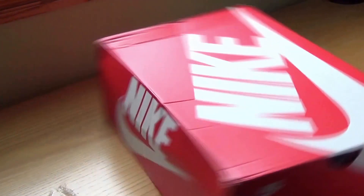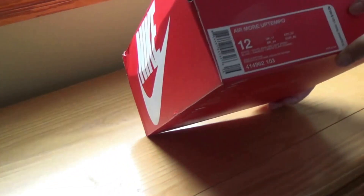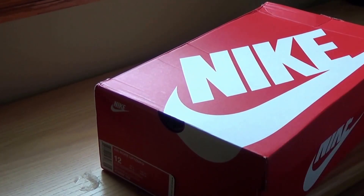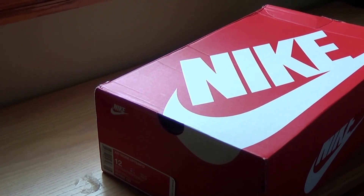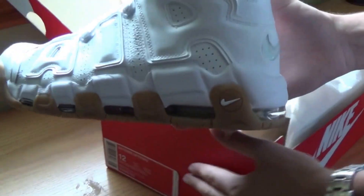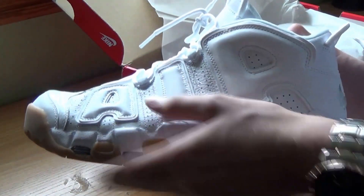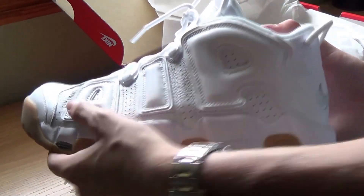So here's Nike right there, size 12 Air More Uptempo. I had a pair before but I got rid of them — I just didn't like the white and red pair I had. I thought these were a clean colorway. I got the white and gum Air More Tempos, also known as the Scottie Pippen ball shoe. Really comfortable.